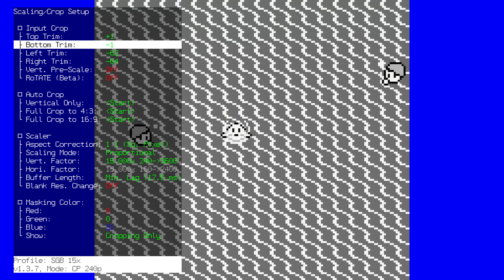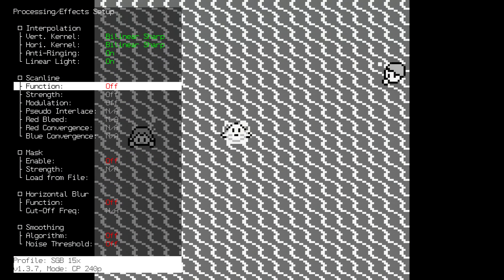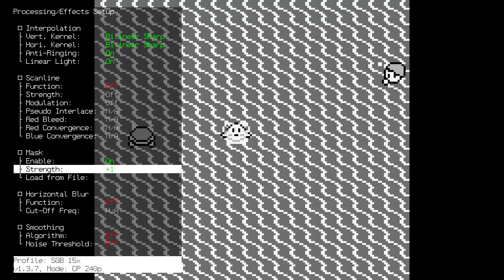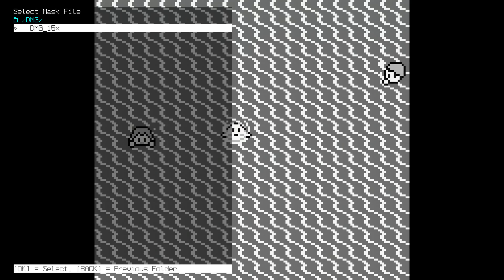Third, make your way to the Post Processing menu on the RetroTINK 4K. Turn off all scan lines, make your way down to the Mask setting, and do the following: turn masks on, set Mask Strength to 10, and apply the DMG mask.